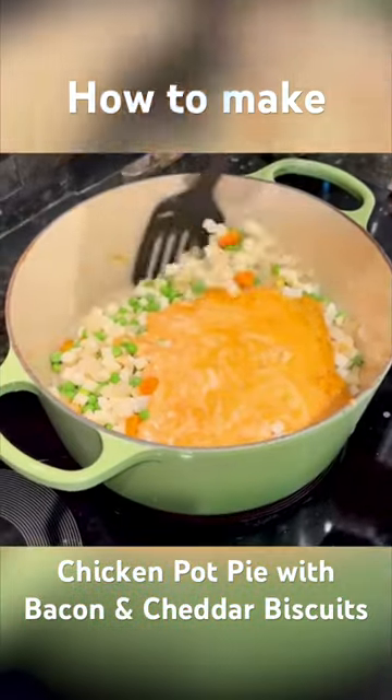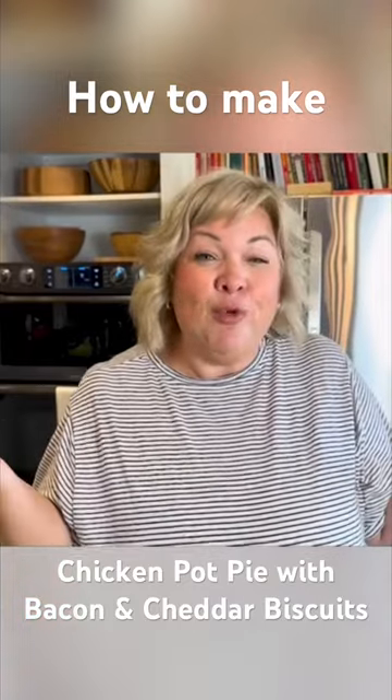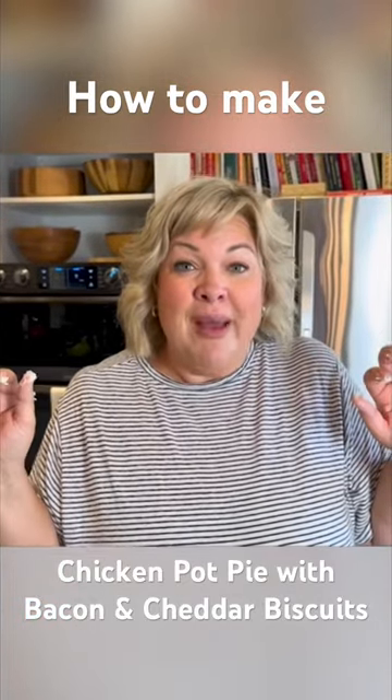I'm gonna give that a stir. Oh, I forgot the chicken. Just kidding. I have to put this in the oven at 425 for about 15 minutes.